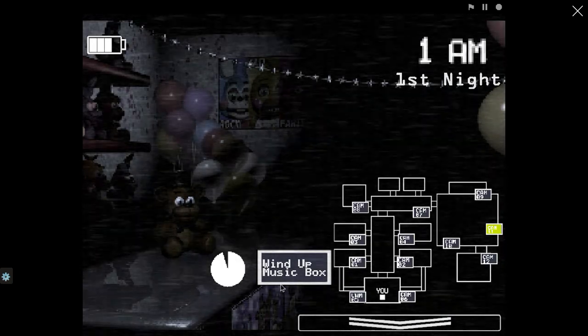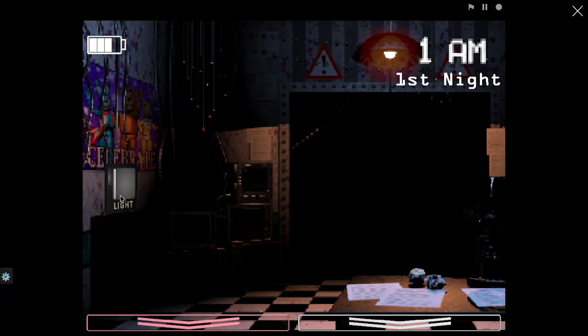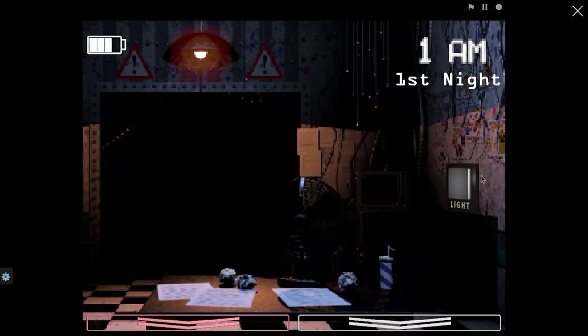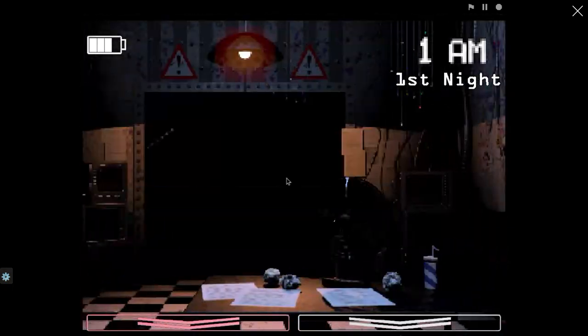We've got Floppy Fishy on as a guest today — that means Balls Killer Fish from San Diego! Killer Fish from San Diego — just to prove that he's on, here's a flap of his tail.